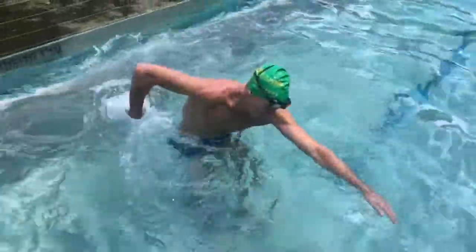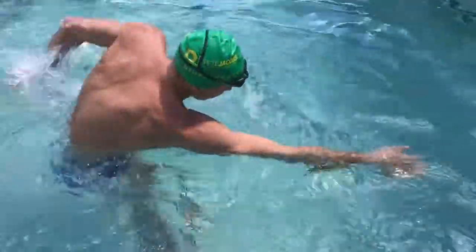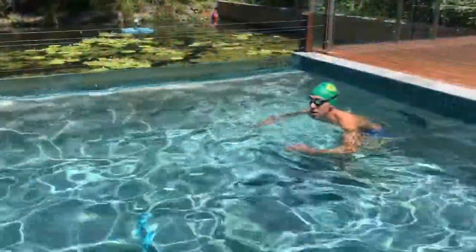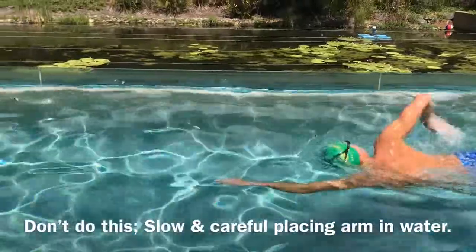Back to good rhythm: leaving the hand in front until the other hand comes forward. The first thing you do is bend the wrist to get the fingers down towards the bottom of the pool, which grabs the water and pulls through towards behind you, past your hip.